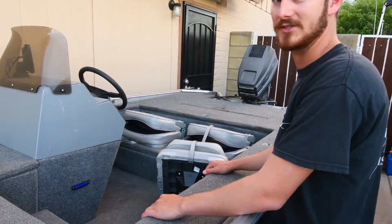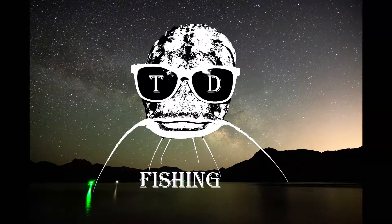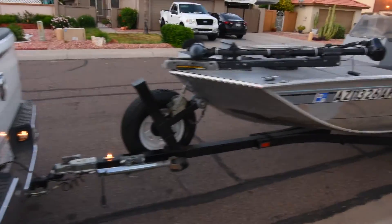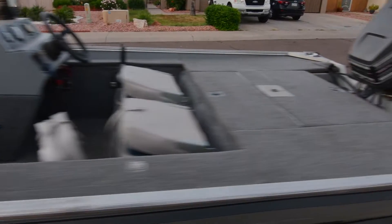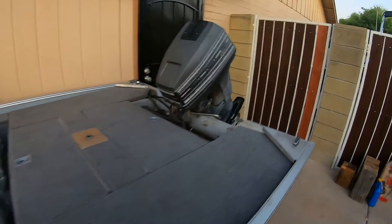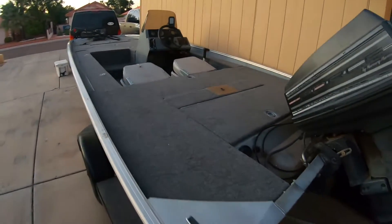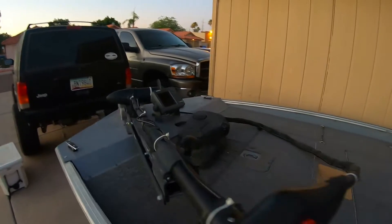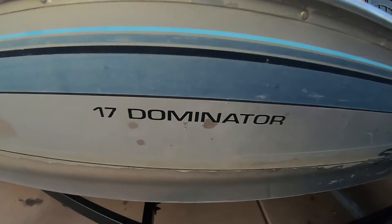What the heck did you do Trevor? Another project! Alright ladies and gentlemen, this is my new bass boat. It's a bass boat for now — I'm slowly going to turn it into a catfish boat.